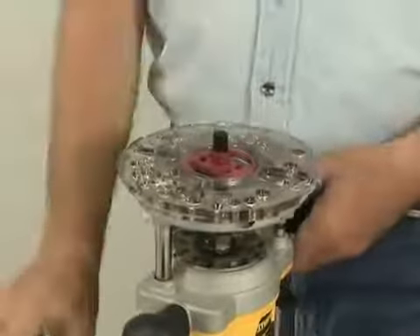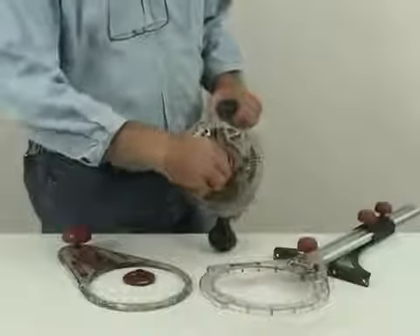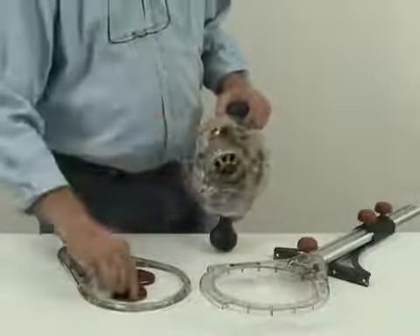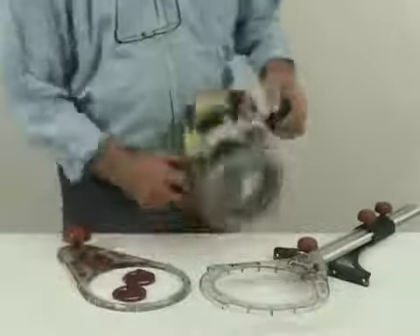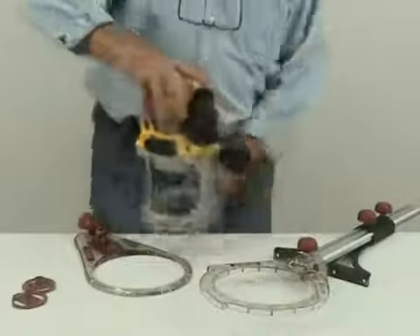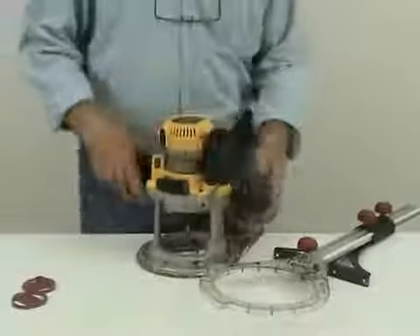Once the turn lock base plate is centered and tightened, you won't have to use tools to change your guide bushings or jigs. Simply twist the guide bushings to snap them in place or remove them. Miles Craft has a complete line of jigs and templates that utilize the turn lock technology.